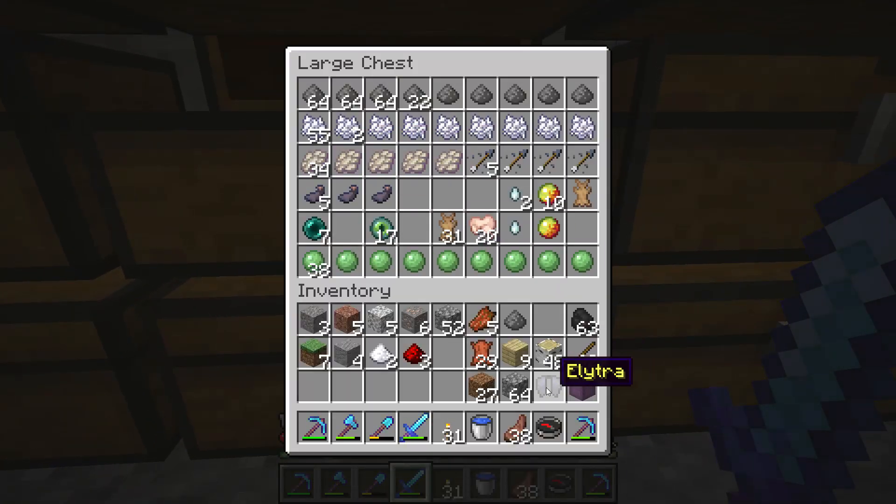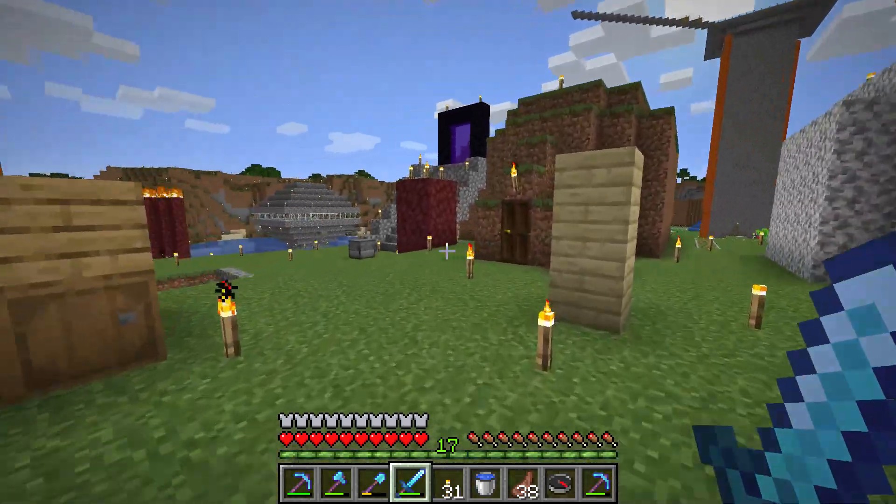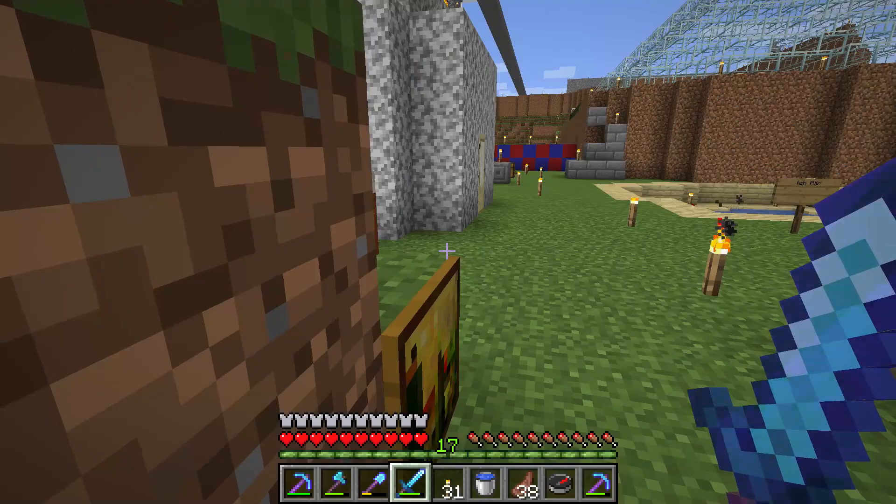So if you want to repair your elytra, make sure you kill phantoms for their membranes and use it to repair it, allowing you to float many more times in the air — many floaty.